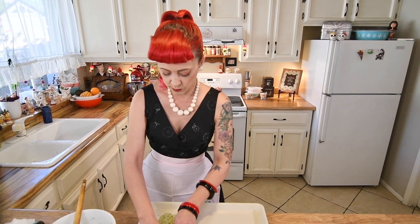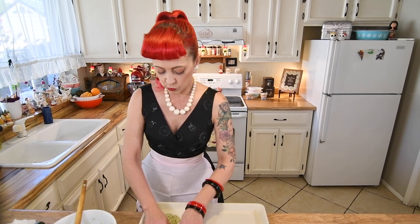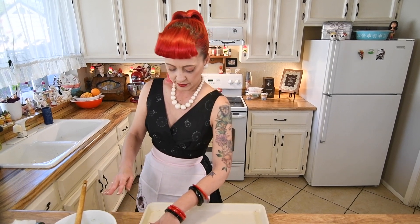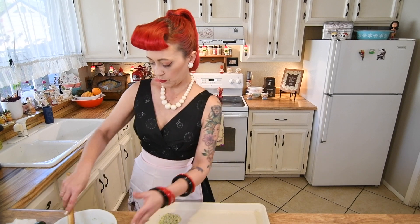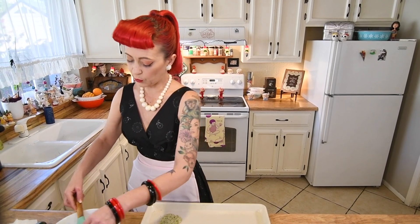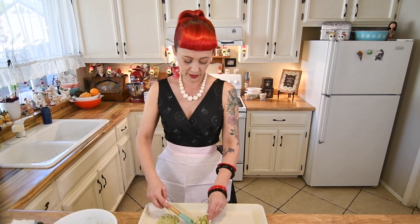You're probably going to end up getting about 15 fritters out of this recipe depending on how big you make them. You don't really have to space them too far on the baking sheet — I end up getting about 12 on mine. So it's about two and a half batches, but these don't last very long. They're so good — good for breakfast, just having for dinner, just a really nice yummy side.